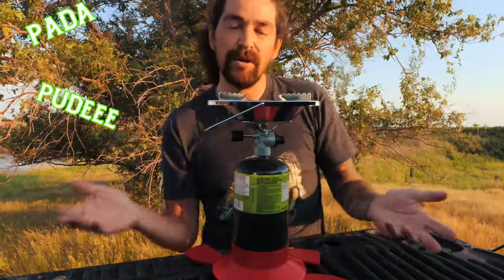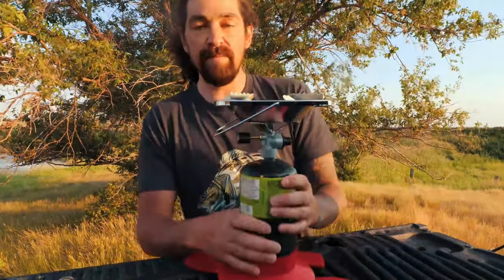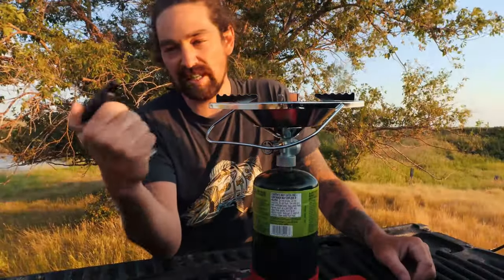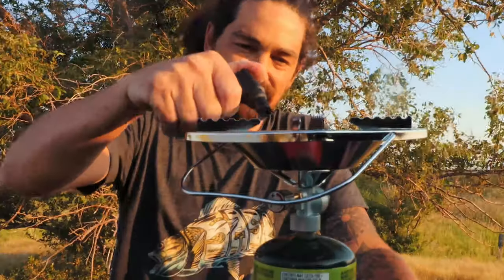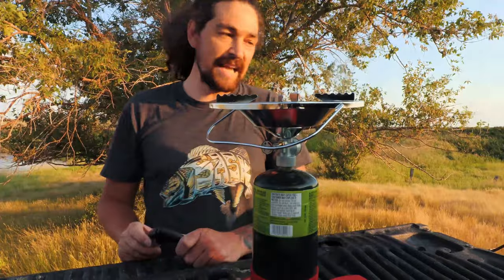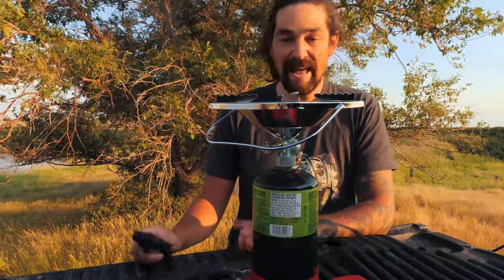That's it — it is so simple to use and the surface is probably about eight by eight, so you can put a pretty big plate on it. To fire it up, just turn it on. This is more of a torch than a lighter but it works just as good. It takes absolutely no time to get your pan hot.